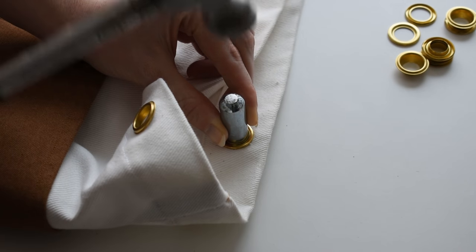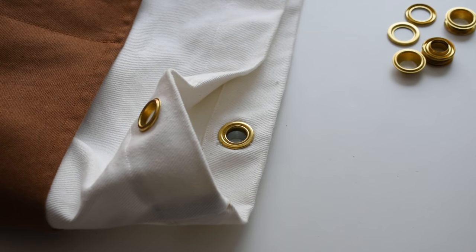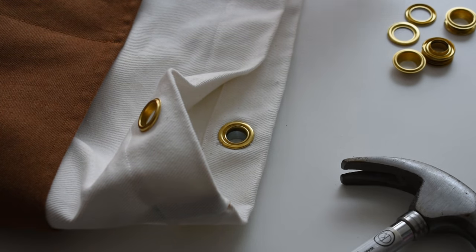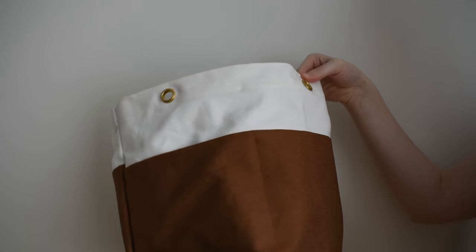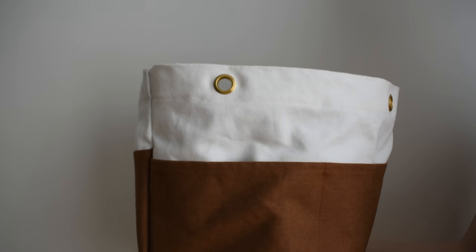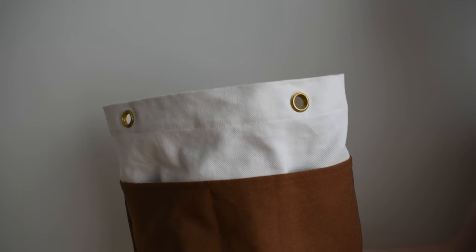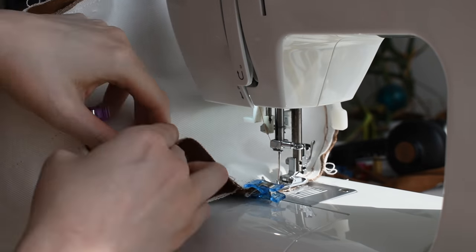This is just a dramatic reenactment of hammering in the grommets - I was actually really nervous for this step because I had to cut holes into the bag and didn't want to mess up on camera. As far as I can tell they are secure in place, and this brass color is really beautiful next to the caramel denim.